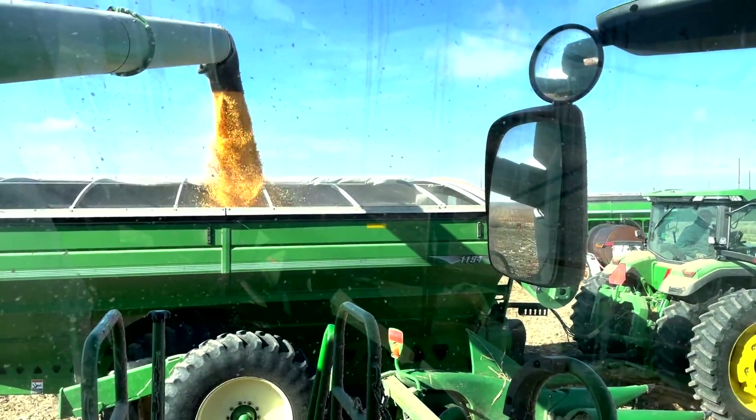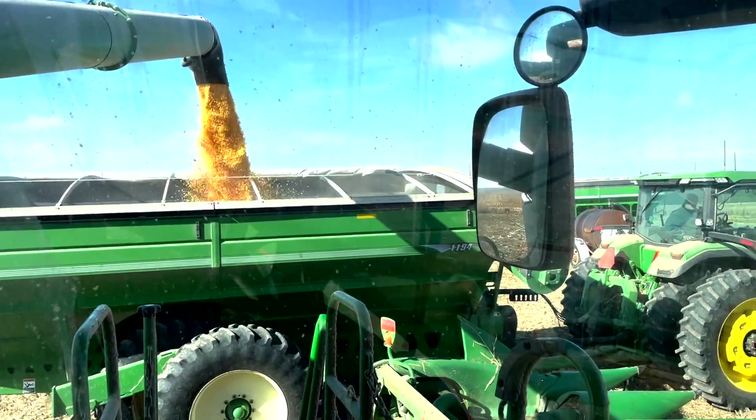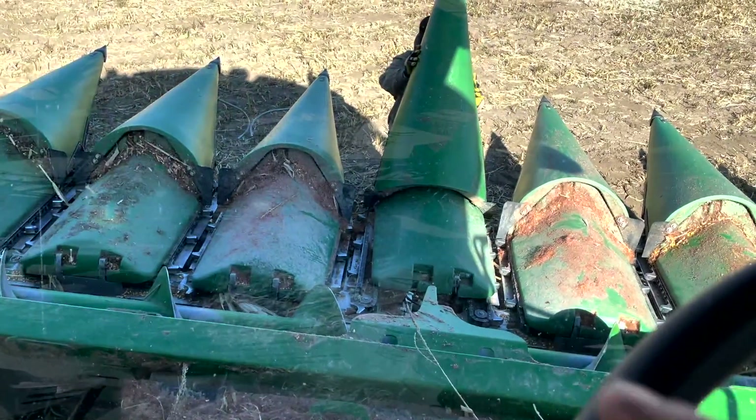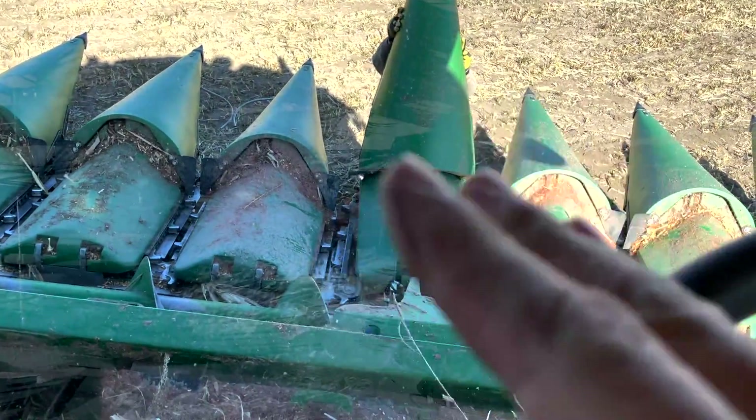Well folks, maybe this is wrap number two on Harvest 2020. We kind of had a little trouble there at the end. Hey guys, this should wrap it up for Harvest 2020. I appreciate you following along this harvest — I know I didn't get a lot of content like I usually did last year; I just had a lot of things going on. I appreciate it. If you have any questions, just ask them in the comments below or get a hold of me on social media. Really, thank you. We'll catch you on the next one. Later guys.